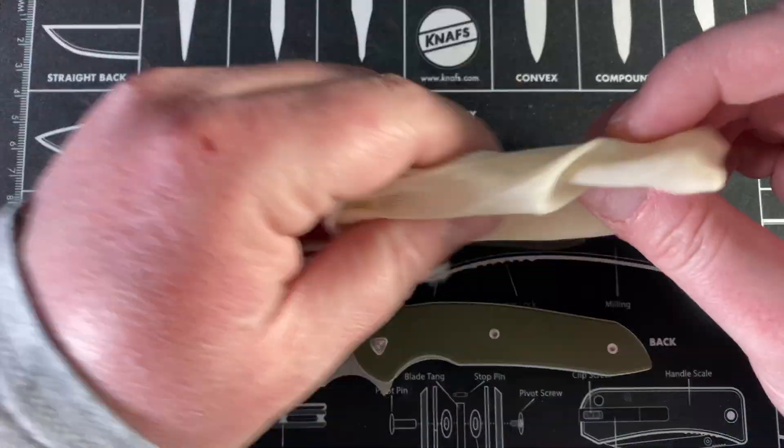You will run into knives like the Evo that takes different hardware. This is the Evo 1.0 from Kyle — and it uses a T8, which is crazy, because the 2.0 uses a T20 and T15 on all the other hardware. Even the small screws on the 1.0 look like a T8 or T10. So they really beefed it up on the 2.0. And apparently they're coming out with a 3.0, which is cool.